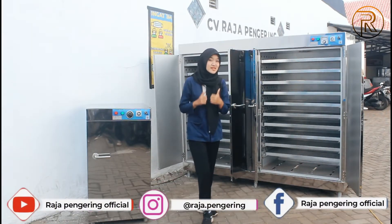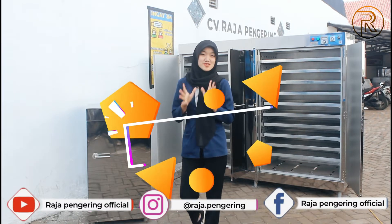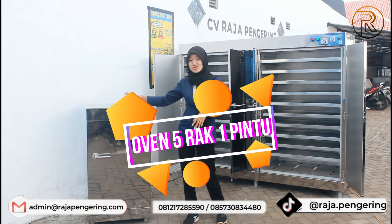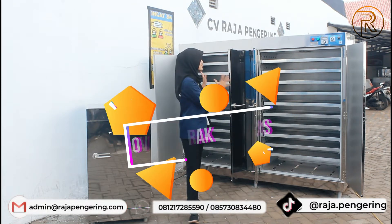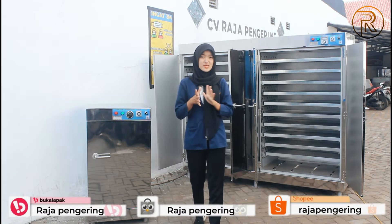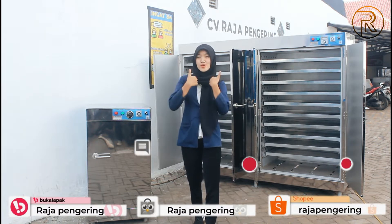Hai guys, bertemu lagi dengan saya Valin. Disini saya mereview mesin oven serbaguna. Aku punya mesin oven 5 rak 1 pintu tipe gas, dan juga ada mesin oven 20 rak tipe gas juga. Mau tau video review aku tentang mesin oven ini? Jangan lupa kalian like, komen, dan subscribe juga youtube channel ini ya.